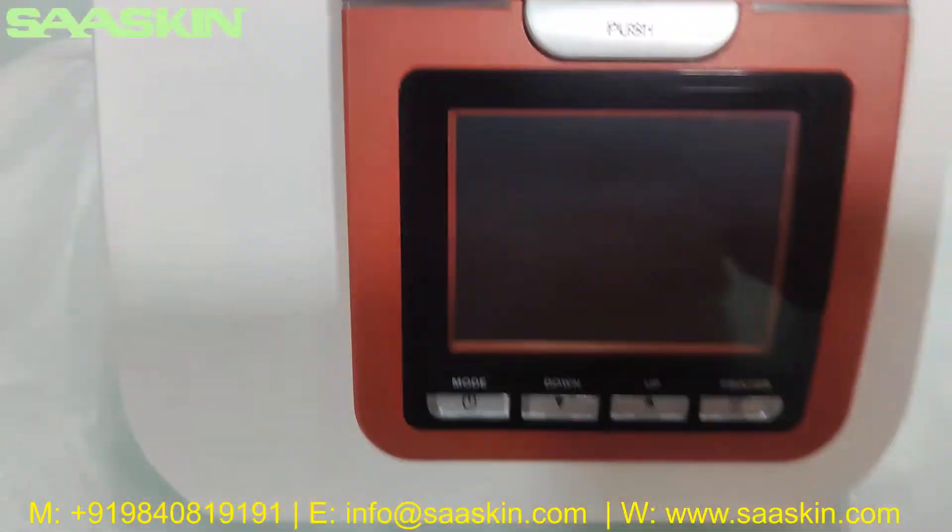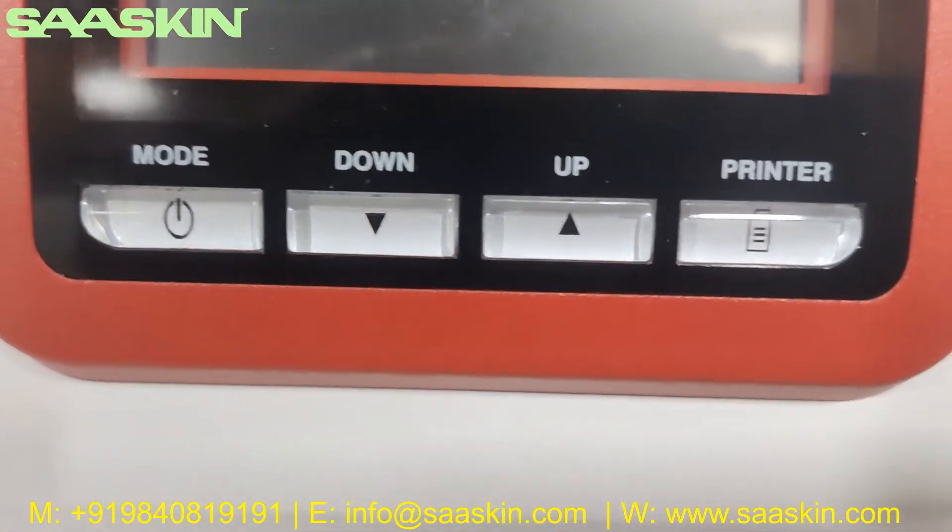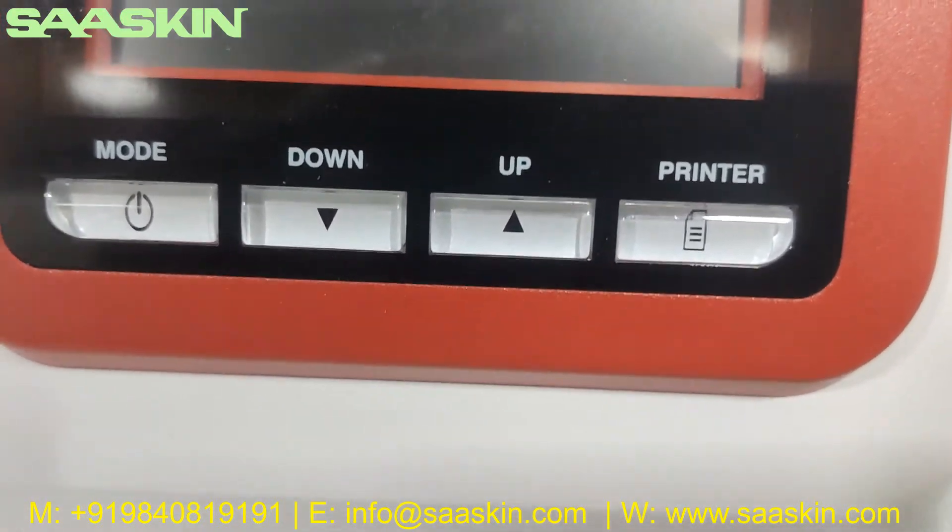You can see this is what the machine looks like. You have a down arrow, up arrow, and a printer button on the front.